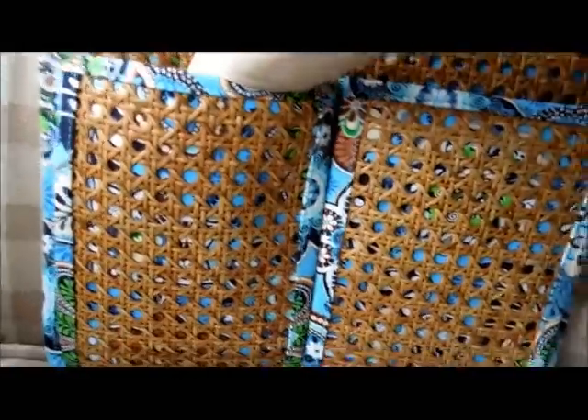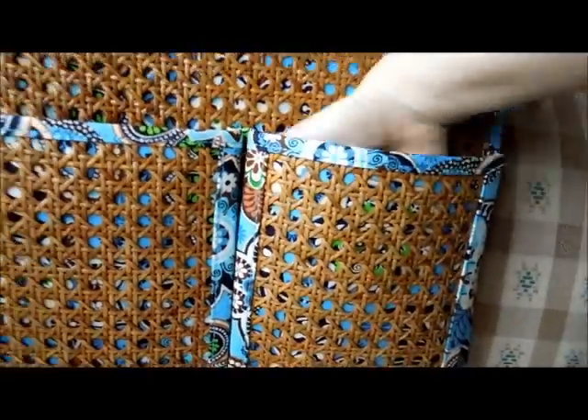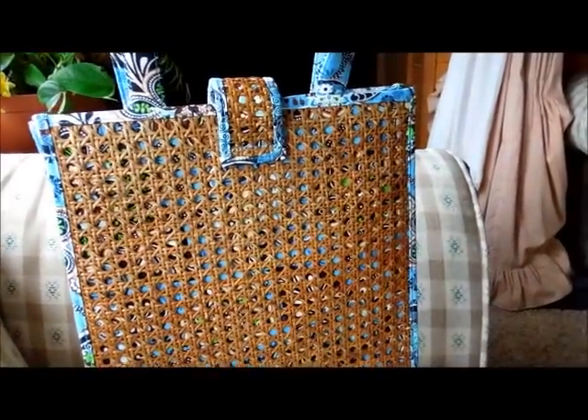On the front, it has two very large slip pockets — I can stick my whole hand in there, plus some more. On the back, it doesn't have anything as far as pockets are concerned.